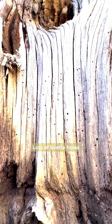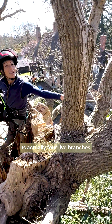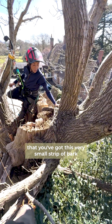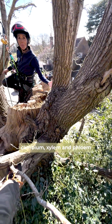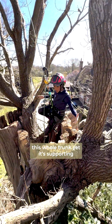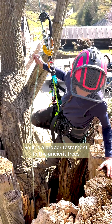Lots of beetle holes. But what we've got over here is actually one, two, three, four live branches. So it's quite amazing that you've got this very small strip of bark, and inside that you've got living cambium and xylem and phloem, but it's quite a relatively small area of this whole trunk and yet it's supporting all this living growth. So it is a proper testament to the ancient trees.